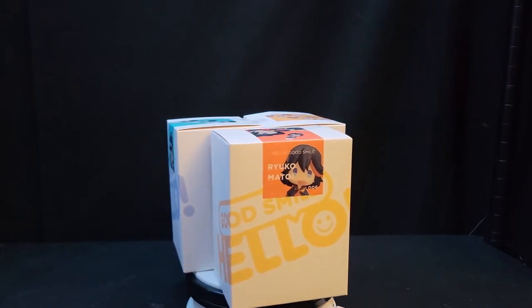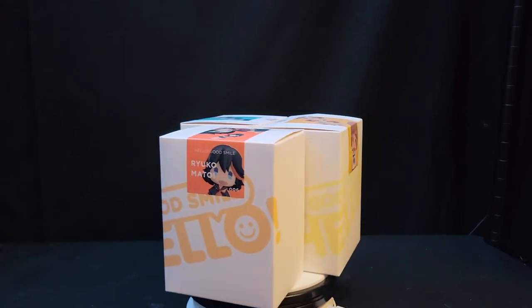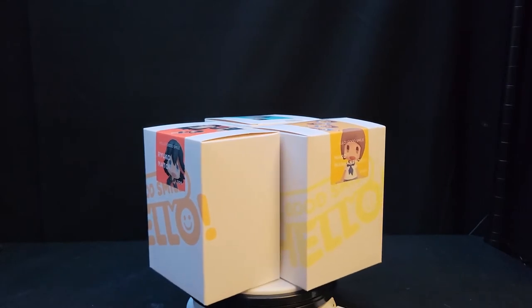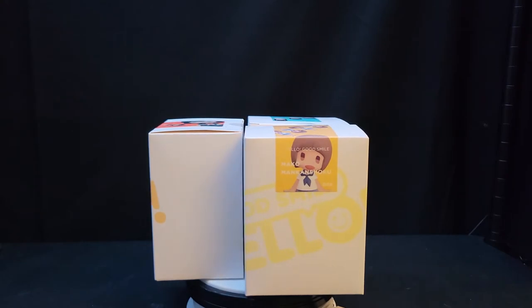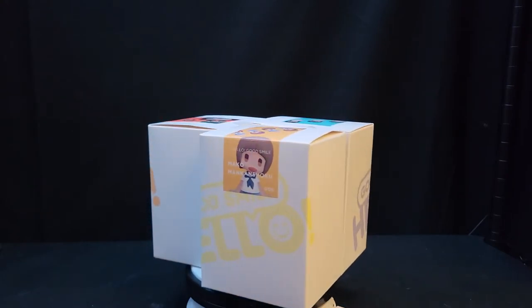I decided to get three of the main Kill la Kill figurines. The three characters available in the Kill la Kill line are Ryuko Matoi, Satsuki Kiryuin, and Mako Mankanshoku. I apologize in advance if I butcher any of the names since I don't speak Japanese. So let's just jump into the figurines and see how they look.